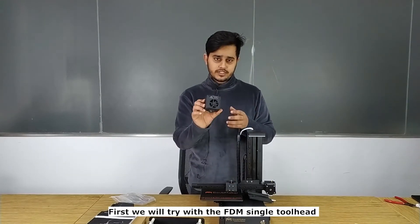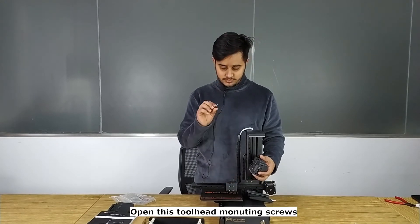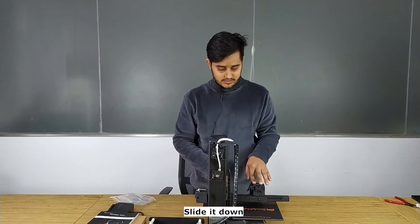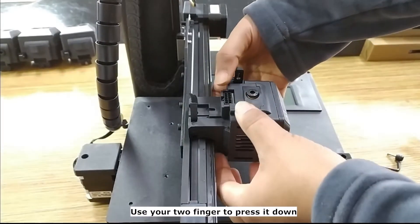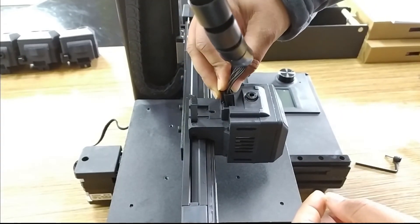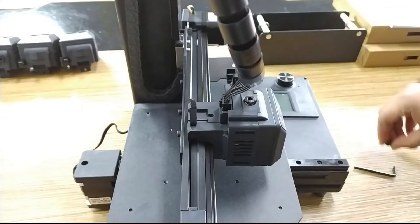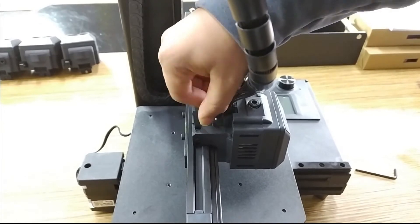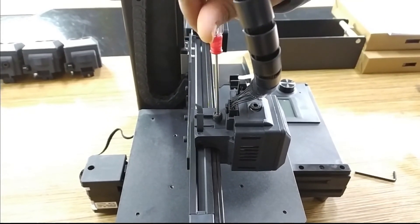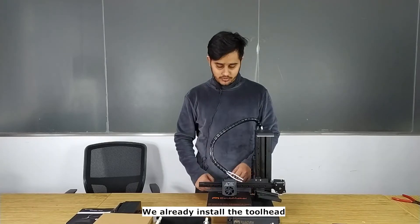First we will try with the FDM single tool head, so let's install it. Open the tool head mounting screw, slide it like this, and then use your two fingers to press it down. We already installed the tool head.